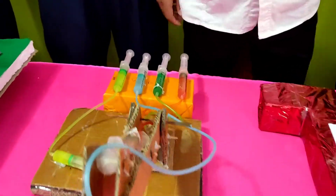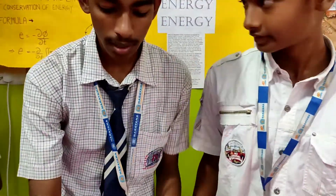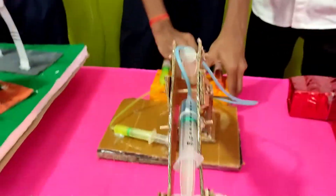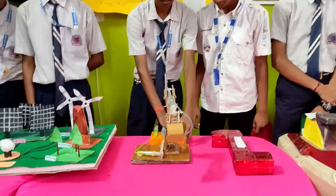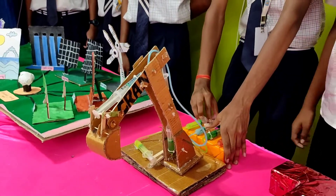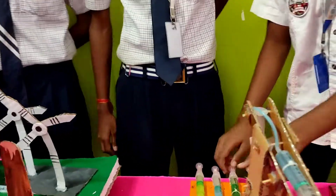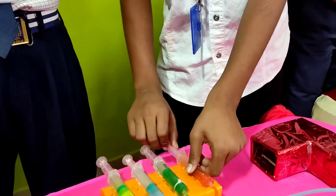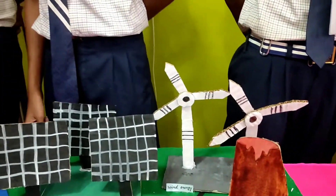And what is this? This is a hydraulic crane. This is a hydraulic crane — want to explain? Wow, so interesting, huh? Oh, this is a windmill.